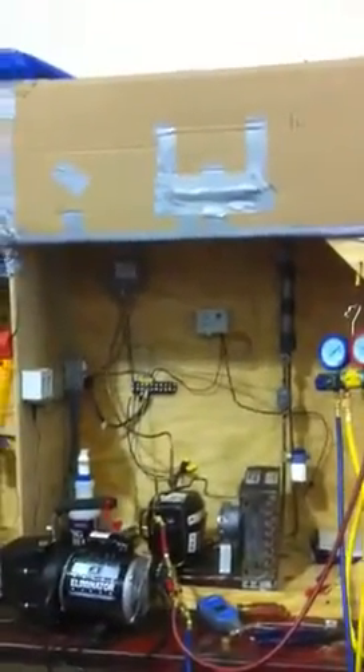Right here we have a mini fridge we're trying to get below zero degrees or below 20 — either one. We have a Copeland compressor, Copeland condenser for this unit, a low temperature switch, and a high temperature switch.